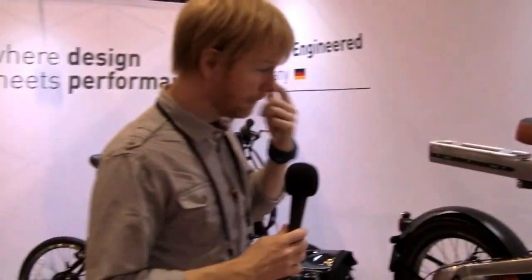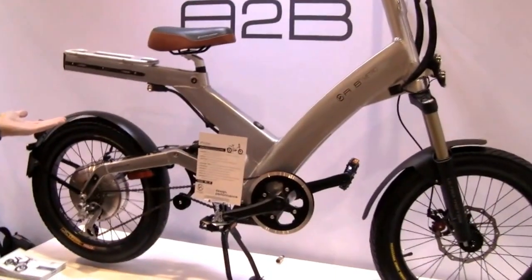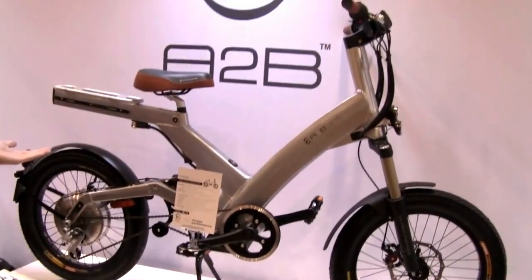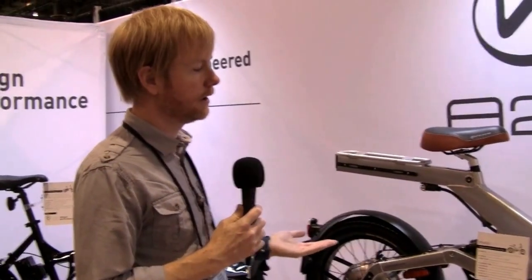Over here, we have our A to B Metro, which has really been the flagship of our fleet for the past four years. We launched this bike in 2008. It's really designed to be a durable, tough urban commuting vehicle.